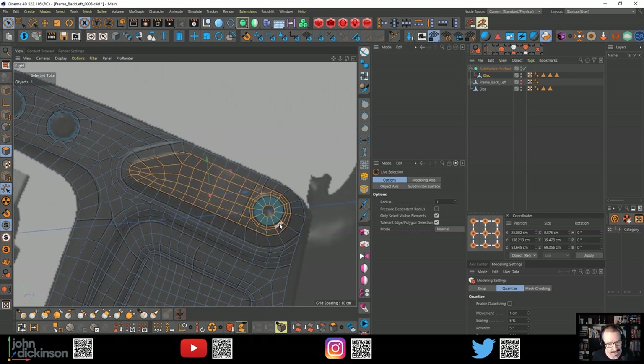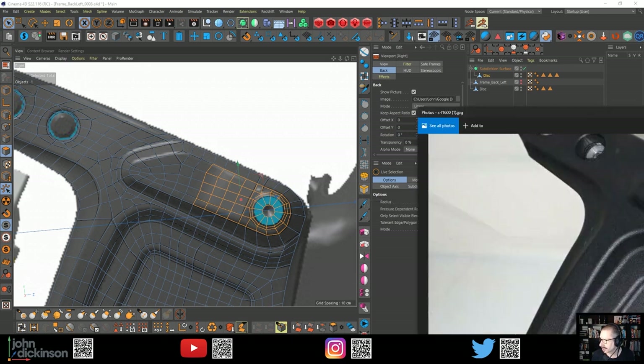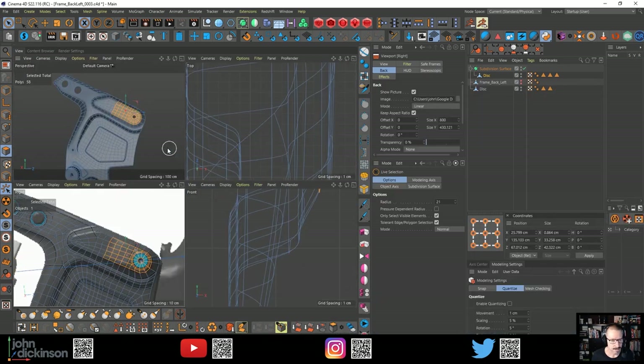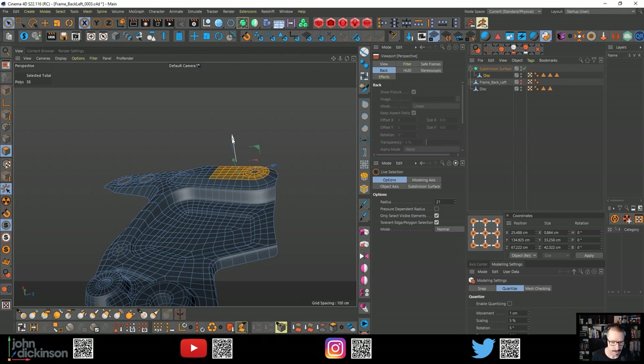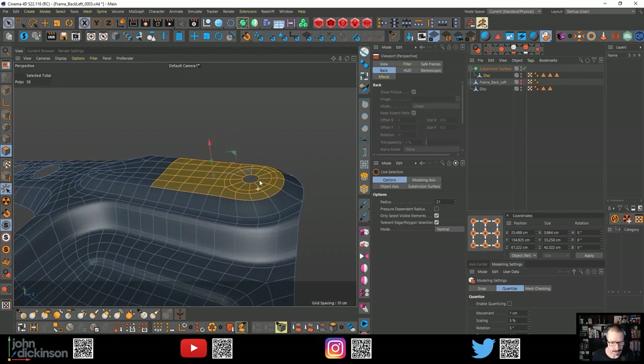Now I need to bring up this section here. I'm going to press Shift-V to see my viewport settings, click on back and just decrease my transparency so I can get a sense of where that line is. So if I just deselect this - now I need to drag this up, but of course it's variable extrusion. See how it pulls up, but it's not a straight right angle there. So I need to think about how to tackle that - might be able to do it using the magnet tool again, same thing.